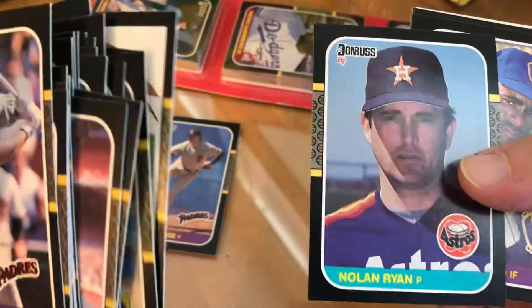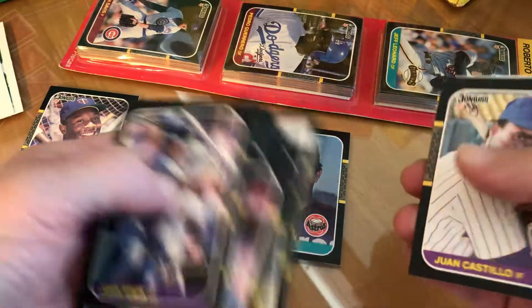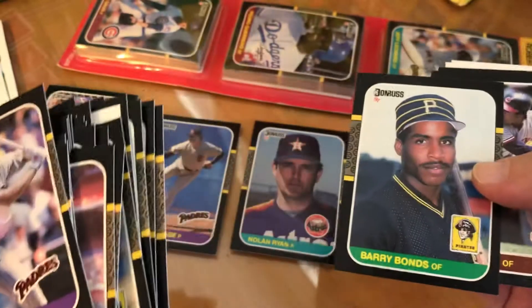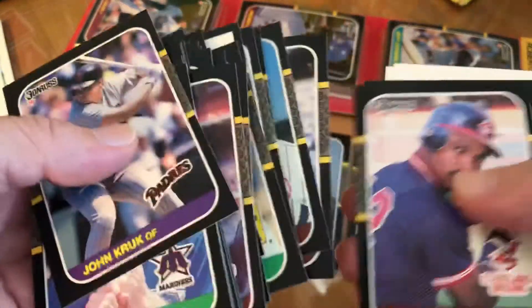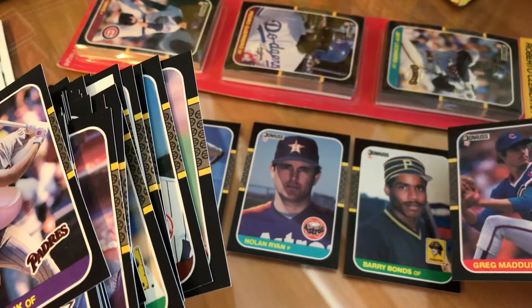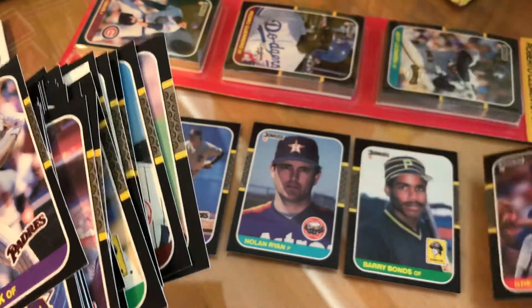Jim Lindemann, Eric Davis, Diamond King — there's a Nolan Ryan, that's a good one. I've noticed on some of these blister packs that sometimes the corners are just a little white. Vida Blue, Jesse Barfield, Daryl Boston — there's Barry Bonds, nice. So far this one's a good pack. Oh, and another Greg Maddux — a little off center but at least the corners are nice.